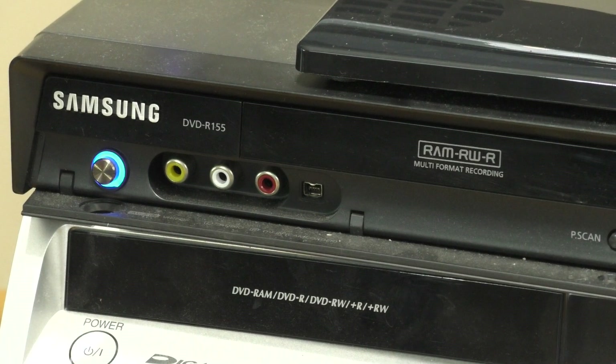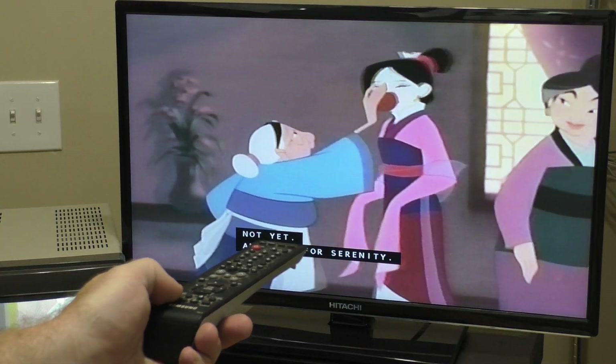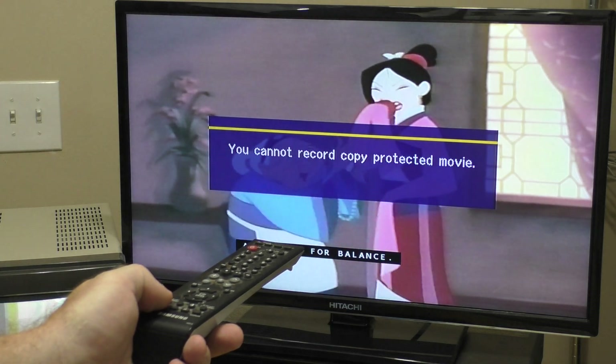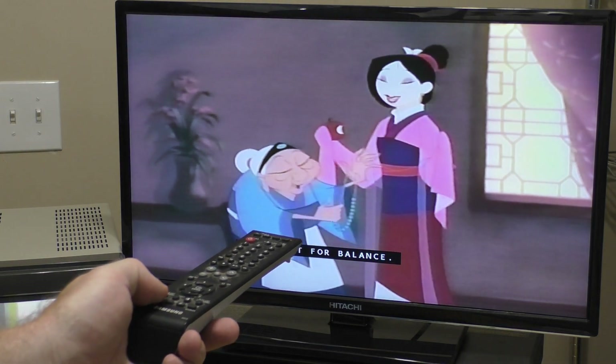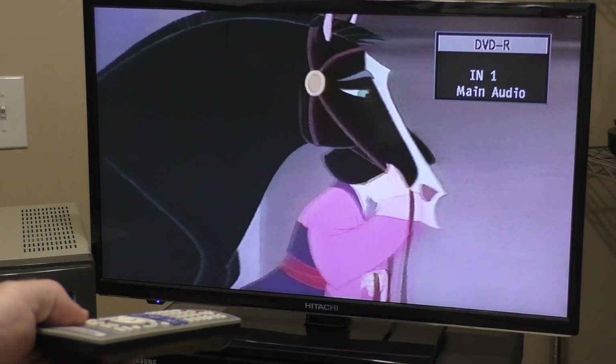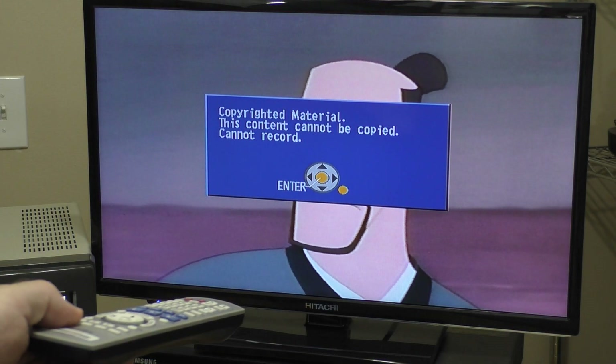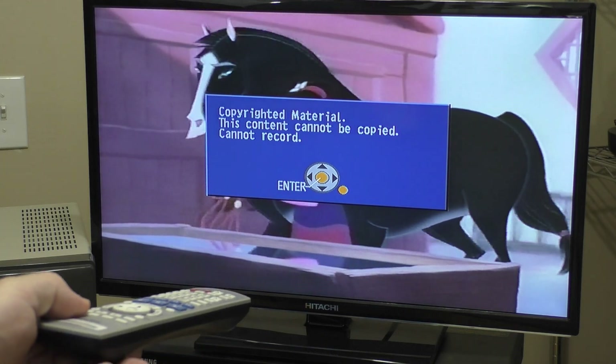We will start with the Samsung DVD-R155 that was used in the prior demonstration. When I hit record on the remote, I receive the message: you cannot record copy protected movie. Next, I will attempt to record on my Panasonic DMR-ES15. With this unit, I receive the message: copyrighted material, this content cannot be copied, cannot record.